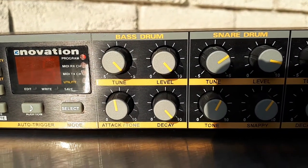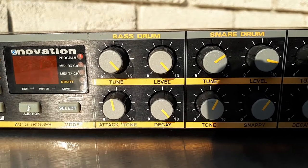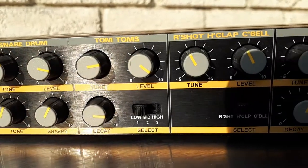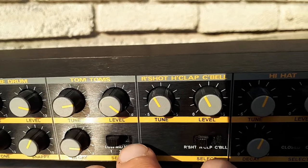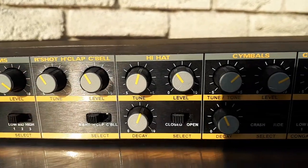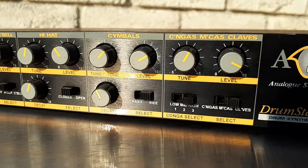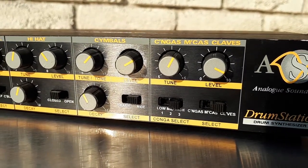The controls are actually pretty decent. Bass drum — you can see there's tune, level, attack, tone, and decay. Snare drum, some good controls going on. We go all the way across and you can select between the toms, rimshot and claps and cowbell. We have hi-hat open and closed, cymbals, congas, maracas, and clavas.